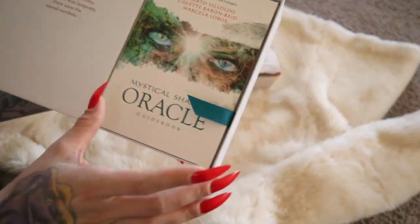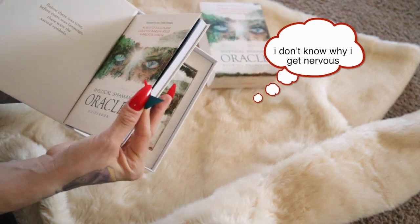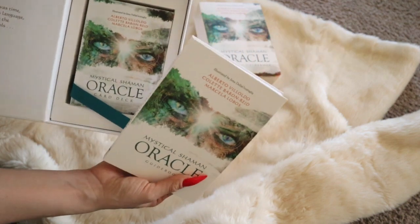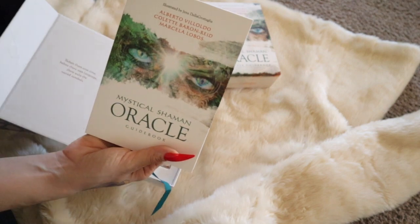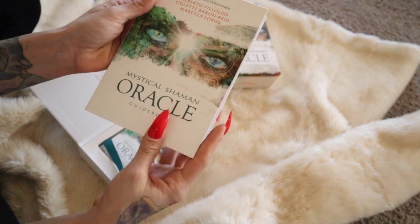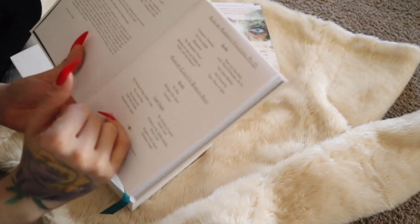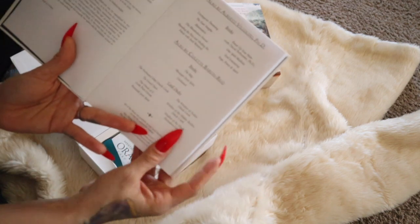Oh I love that! It has this nice little cord right here to pull. Oh my goodness, look at this you guys, it's so cute! Okay so this is the guidebook. Let's open the guidebook — here they're sharing their books that they've written and also a few other card decks that they have made.